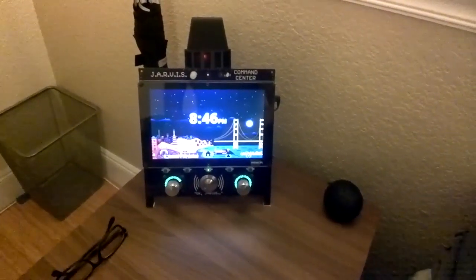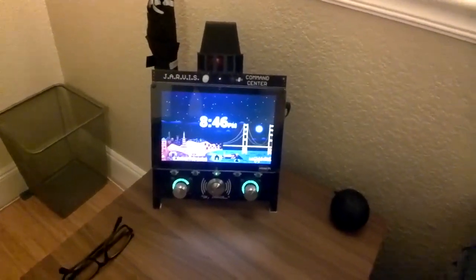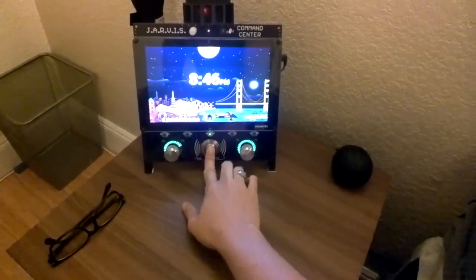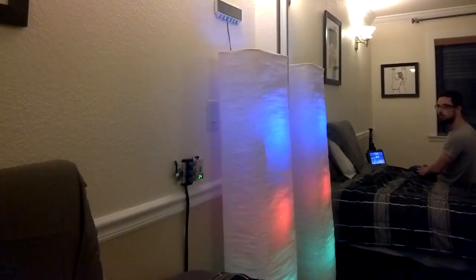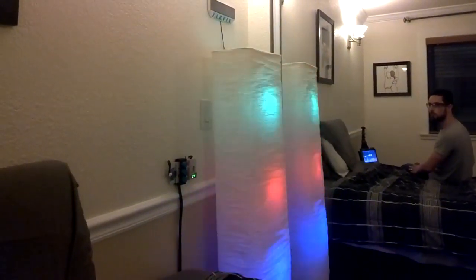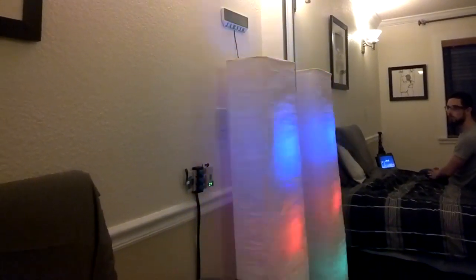Another useful example of a query I can do with the system is for the weather. Let's say I'm planning to make a trip to New York tomorrow. [Voice command: 'How's the weather in New York City tomorrow?'] The system responded: 'Tomorrow the weather in New York will be partly cloudy starting in the afternoon. The temperature will range from 67 to 84 degrees Fahrenheit. There is a 0% chance of precipitation.'